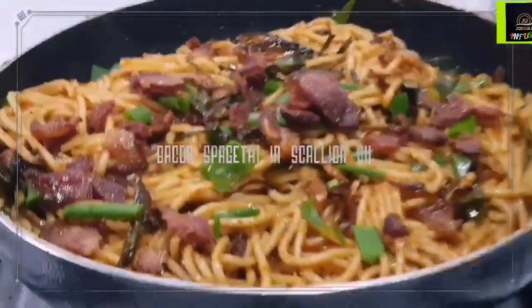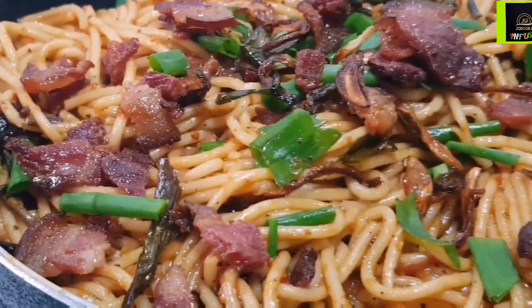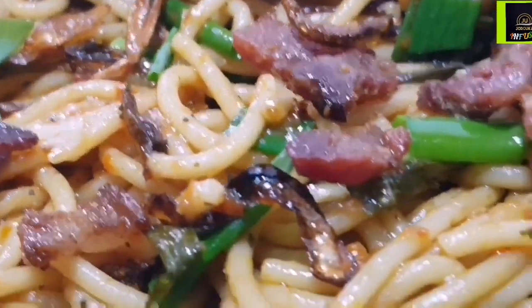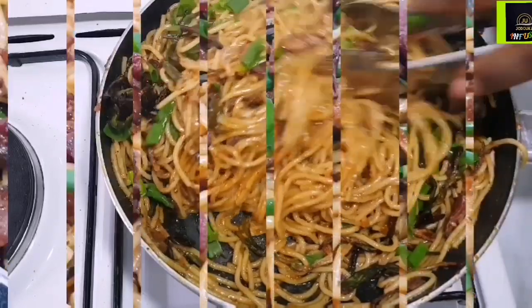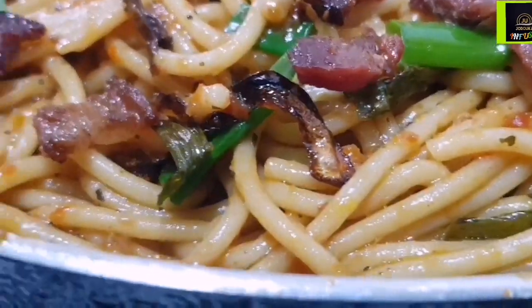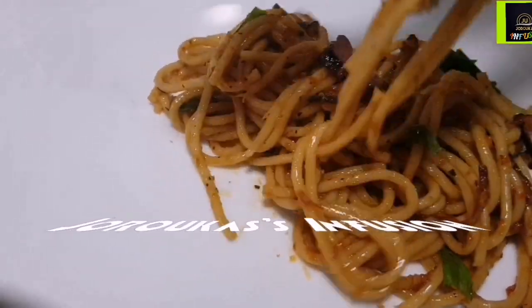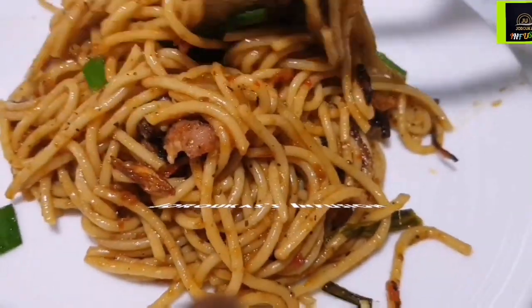Hello and welcome to Jericho's Infusion, where we infuse the shared joy of creativity and innovation into our everyday meals. Whether you are a member of the squad, a returning visitor, or you're just passing by, I'd like to invite you to stay around with me as we dive into today's recipe. Today we are making this classic, delicious, soft, comforting spaghetti with some bacon, scallion oil, and some caramelized scallions. This recipe is inspired by Asian cuisine and it's so, so good.